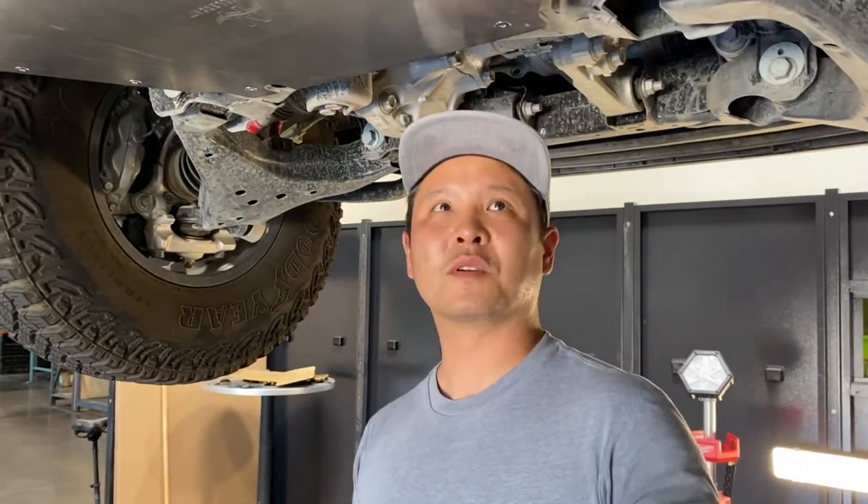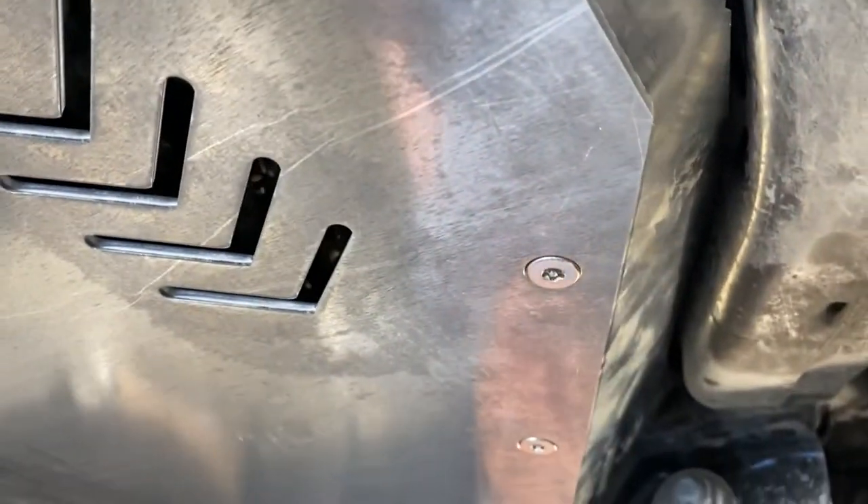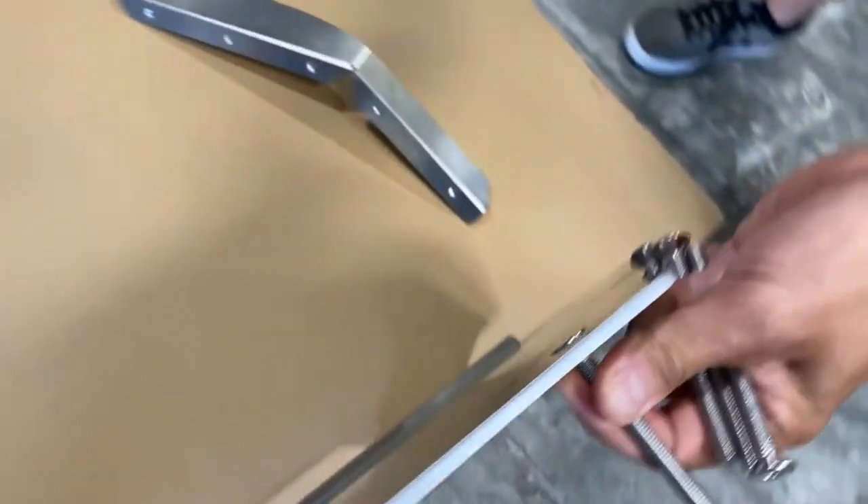A few features about it: we've countersunk all our fasteners whenever we can. It's going to make sure that your head is going to be nice and safe, especially if you go off-roading. It's also going to be harder for anyone to lop off the heads.